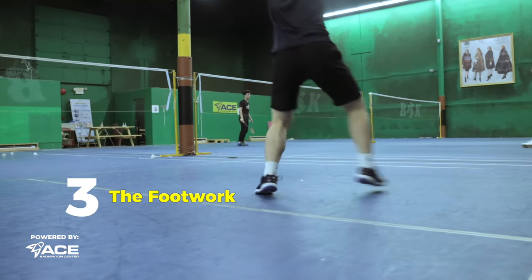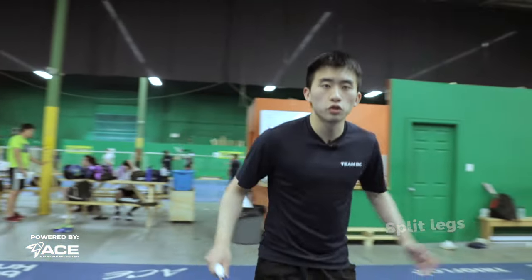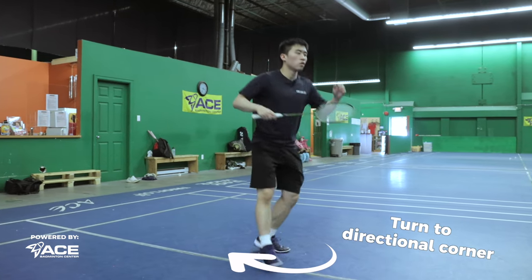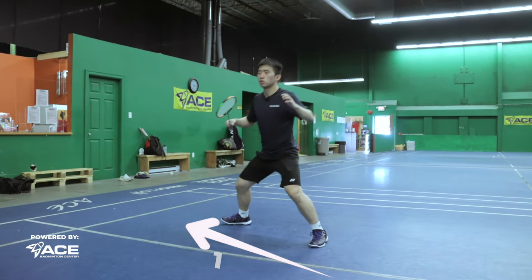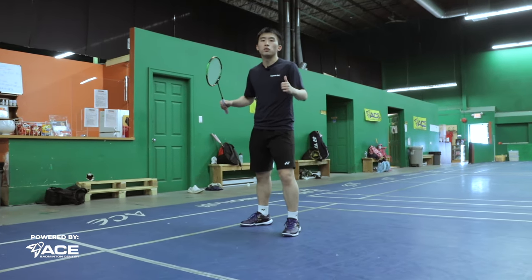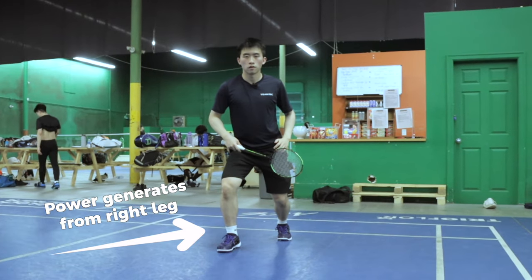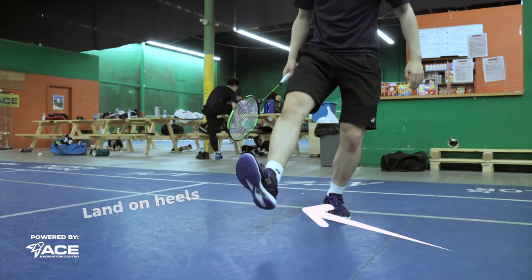The third step to master the overhead shot is to learn the footwork. Start at the middle position, do a hard split step, and quickly turn to the corner you want to hit. Then do two shuffles — one, two. Once the two shuffles are done, do a scissor kick. When doing the scissor kick, it's very important to generate a lot of power from your right leg. As you're turning in the air, make sure your knee is a little bit high up, and land with your heel.